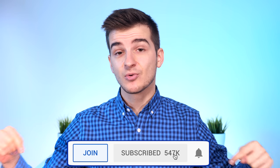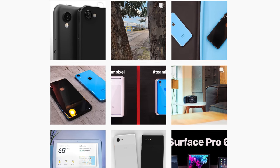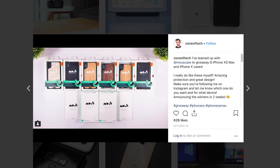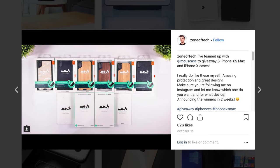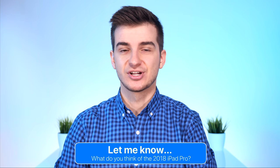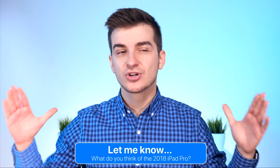Do subscribe with notifications if you're new to the channel. I'll be doing a video on the MacBook Air and maybe the Mac Mini. Follow me on Instagram at zoneoftech for behind-the-scenes shots, and I'm doing a giveaway on Saturday with Mouse, giving away premium iPhone XS Max and iPhone X cases. Let me know in the comments what you think about this new iPad Pro 3rd generation — do you think it's worth it, is it too expensive, and would you use one for actual work? Keep in mind we still don't have mouse support, so using it for long periods can be a bit uncomfortable.